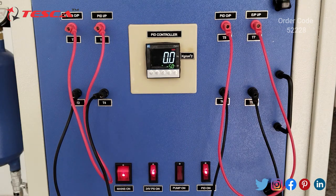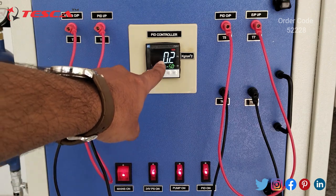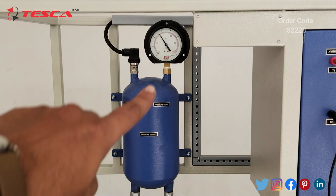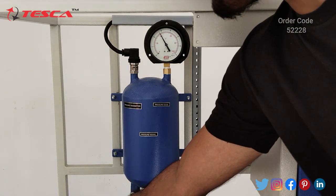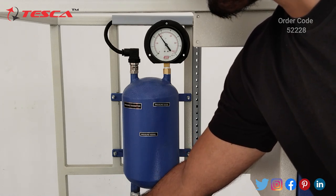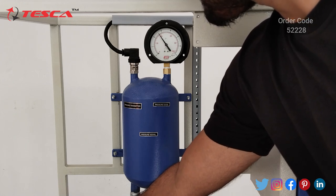Now we will switch on the pump using the pump on switch. Here you will notice changes in the PV pressure readings. Here also you will see changes on the pressure gauge. Now by using V6 valve you have to adjust the pressure to 2.5 — open this valve up to 2.5.